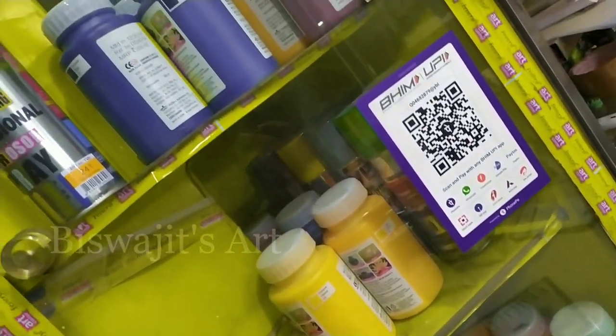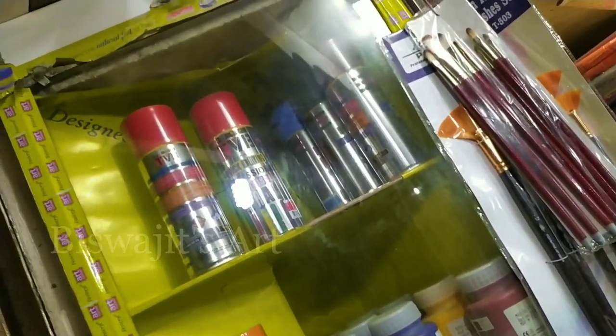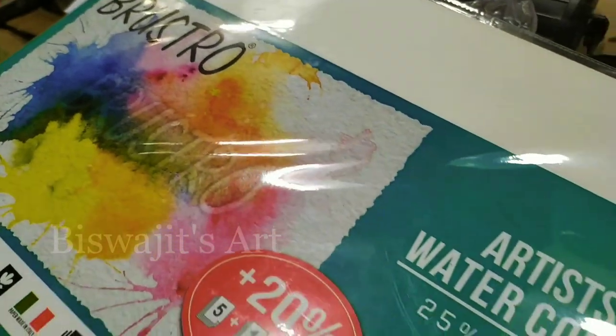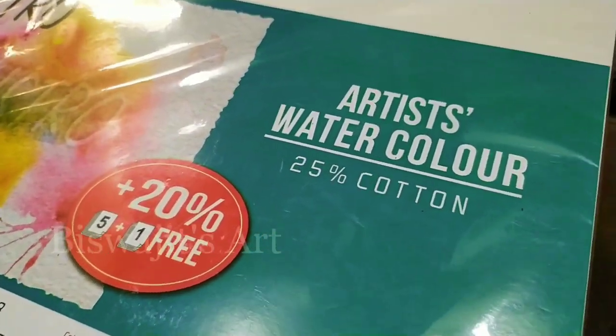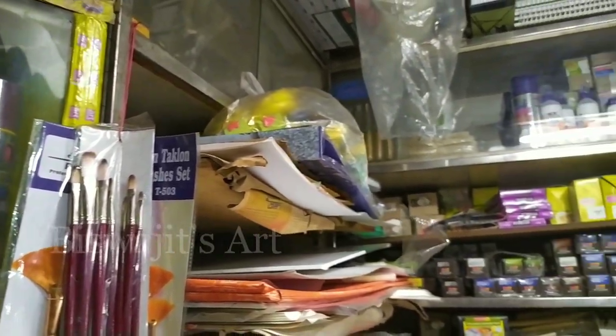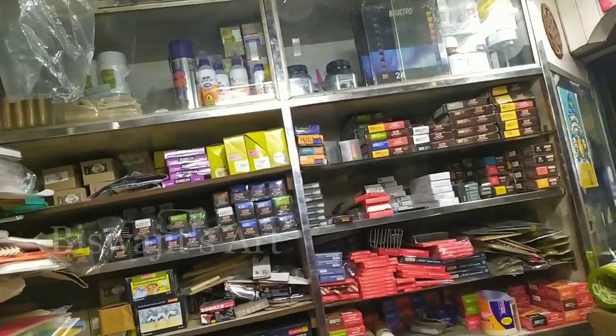You can use fabric color and spray paint. You can get a 20% discount on products. You can find the address and phone number.